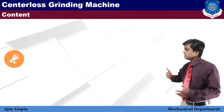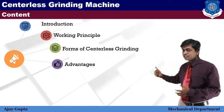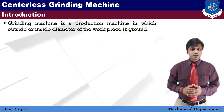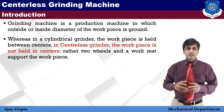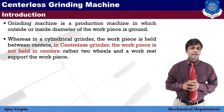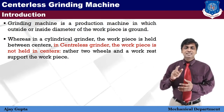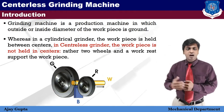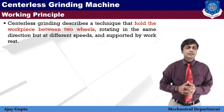Let's see the content quickly: introduction, working principle, forms or types of centerless grinding machine, advantages, disadvantages, application, and internal centerless grinding machine. As you know, a grinding machine is a production machine in which the outside and inside diameter of the workpiece is ground. In cylindrical grinding the workpiece is held between two centers, but in centerless grinding the workpiece is held between two wheels and one work rest. In the basic setup diagram, G represents the grinding wheel, R the regulating wheel, W the workpiece, and B the work rest.